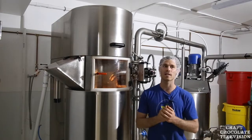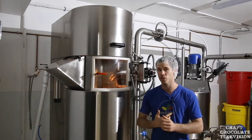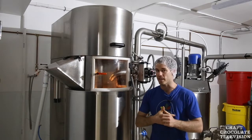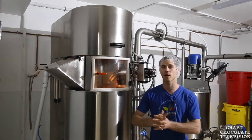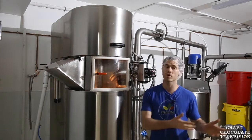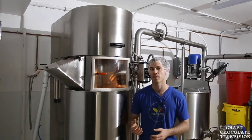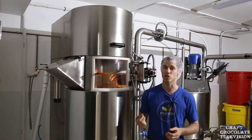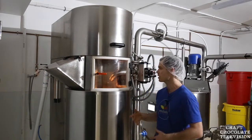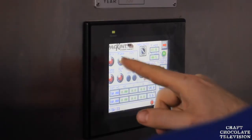We ended up with a ball mill because it uses way less energy, way less water, and is way easier to take care of. It's also much safer in our opinion than a roller mill, which would have done the job but those are super heavy and expensive to refurbish if you get a chip in one of the rolls. This is pretty easy to maintain by comparison.